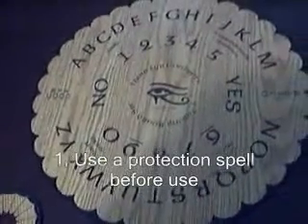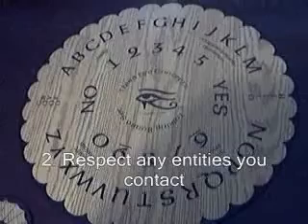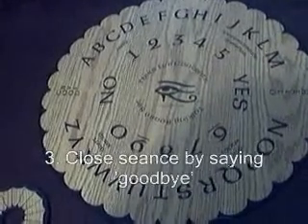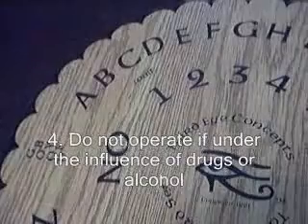This is my Ouija board. As you can see, it's circular in design, manufactured by Third Eye Concepts. It has the letters A through Z, numbers one through nine and zero, and the words goodbye, wait.